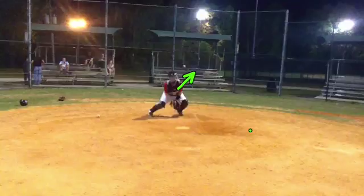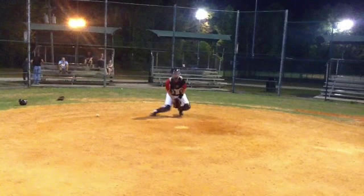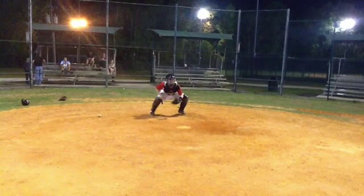Also notice the gap that we have here right underneath your feet. We want to try to cut that down and make sure that the first movement we make is in this direction when blocking baseballs. So if I clear this out and we start to really slow it down, notice how your first movement is up versus coming down.